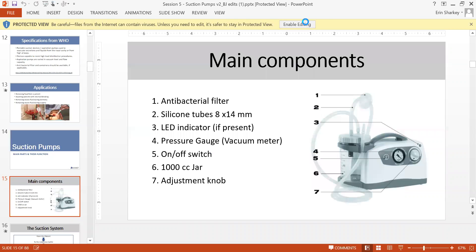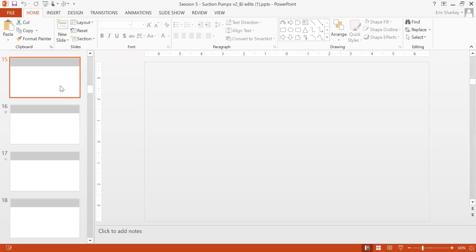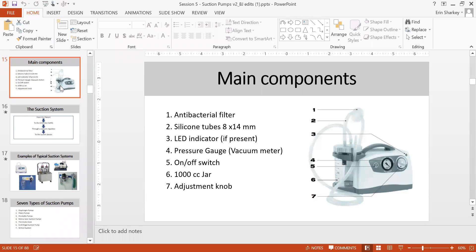The main parts of a suction pump normally include: an antibacterial filter, silicon tube, LED to indicate power, pressure gauge to indicate the negative pressure delivered, on/off switch, a jar of one or two liters depending on size, and an adjustment knob to adjust suction pressure.